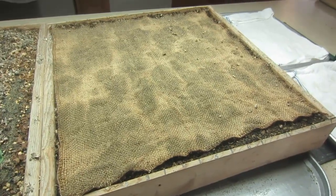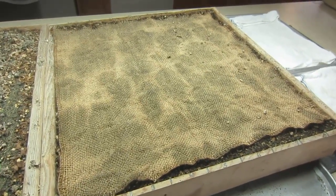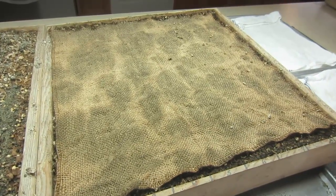It's Friday morning. It's been two days since I planted the seeds in here. I planted 50 corn seeds.